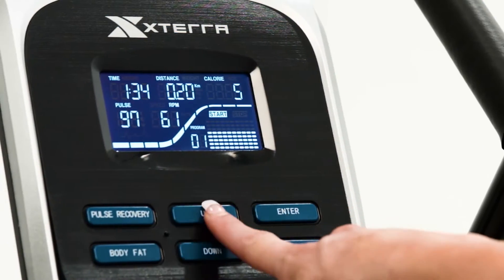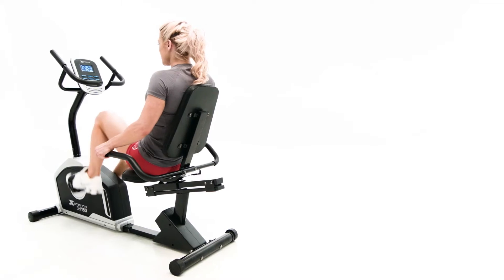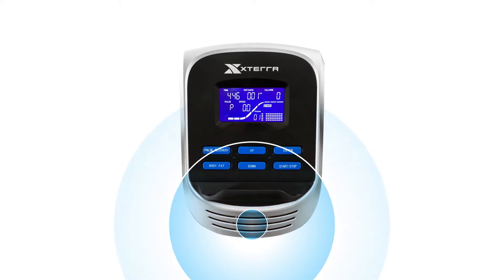Easily keep track of your workout data with the 3.7-inch bright blue LCD. To make your training experience more enjoyable, the console also features an audio jack and speaker so that you can listen to your favorite music.